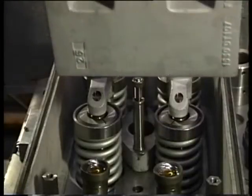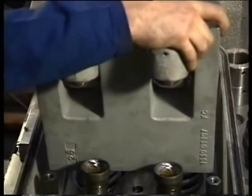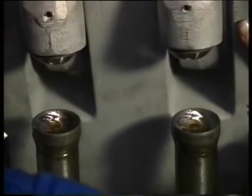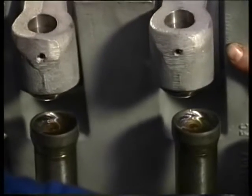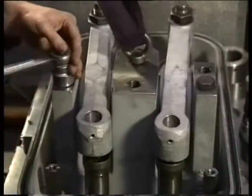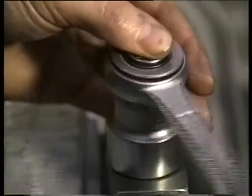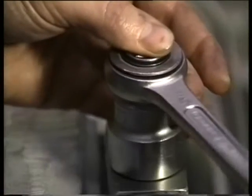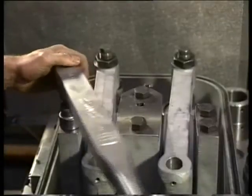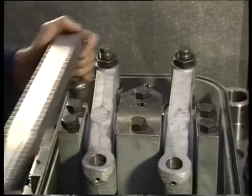When mounting the rocker arm support, the joint faces need to be dry and clean. The rocker arm support is being positioned with two dowel pins in the cylinder head. Clean and fit the bolts and tighten all six bolts with a spanner. Then, tighten the bolts in accordance with the procedure in the instruction manual to the right torque.